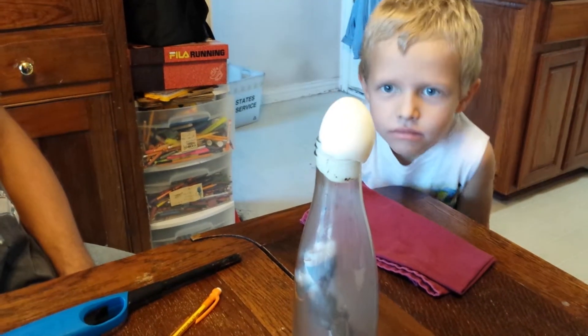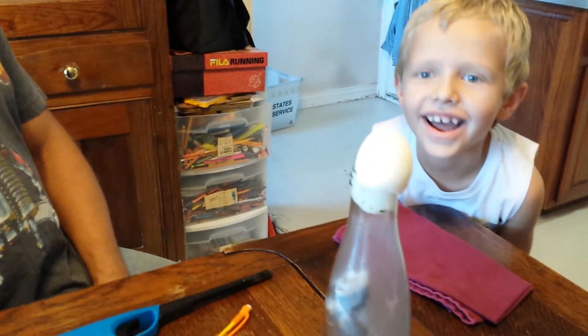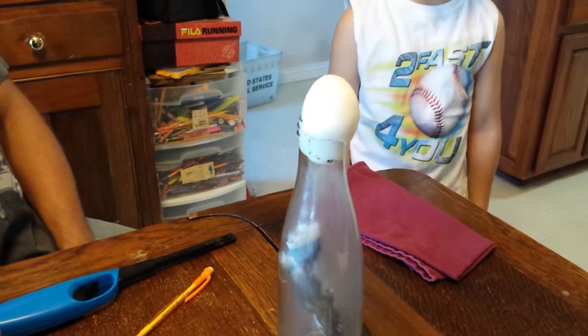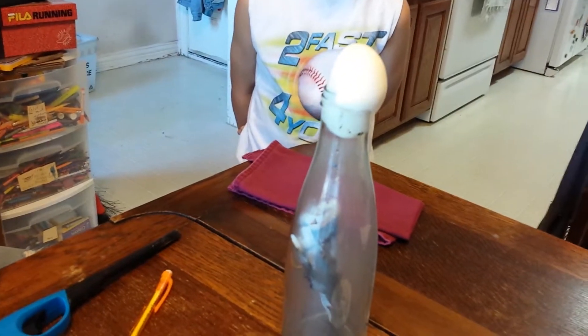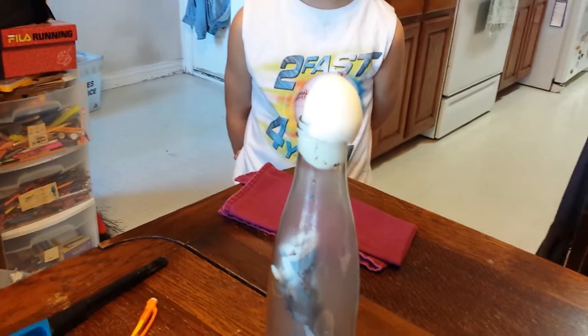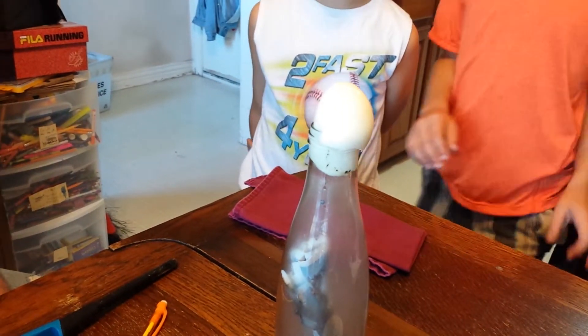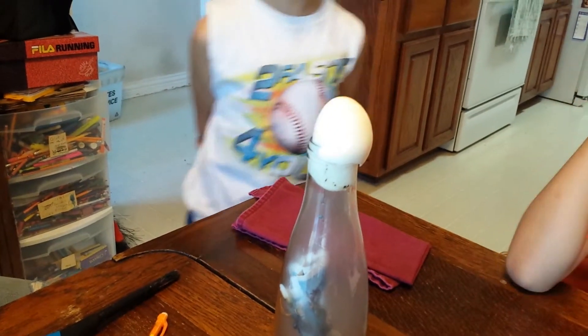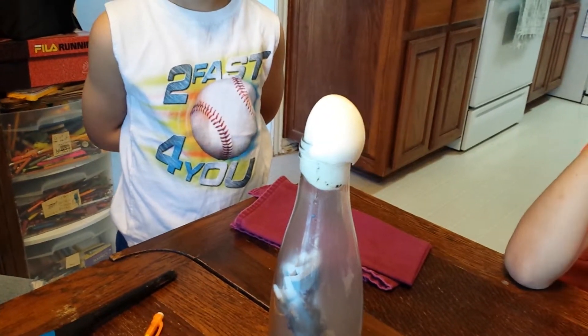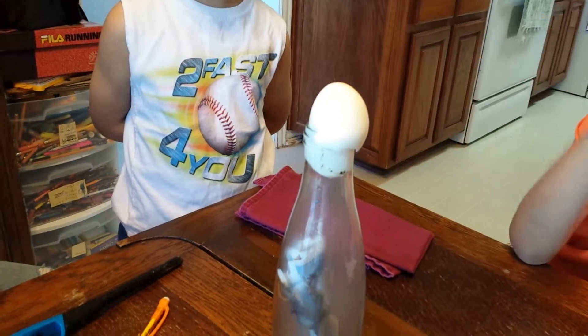It started moving. Come on. Don't touch, dude. Come on. Doesn't this thing work? I think we're going to have problems. I think we need a bigger mouth bottle. Definitely.